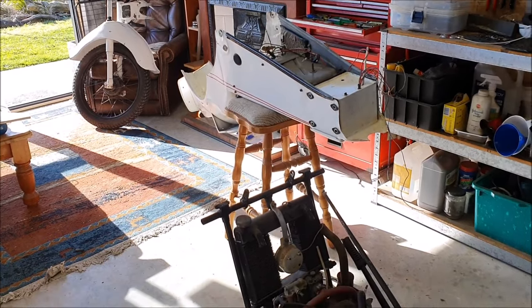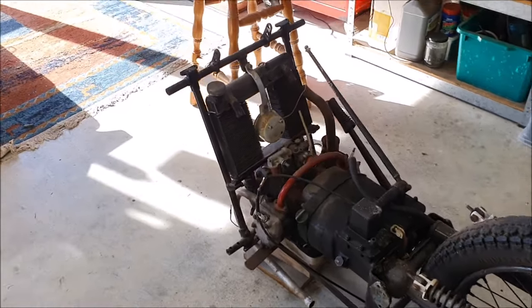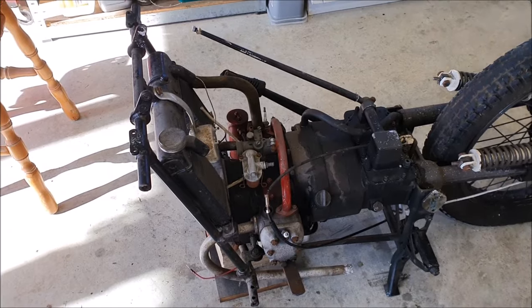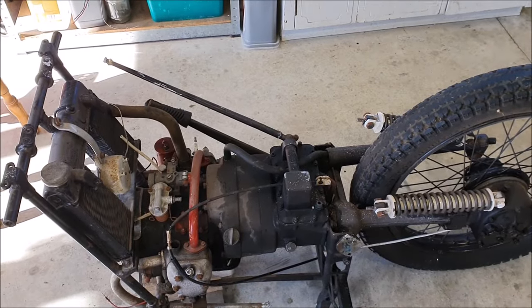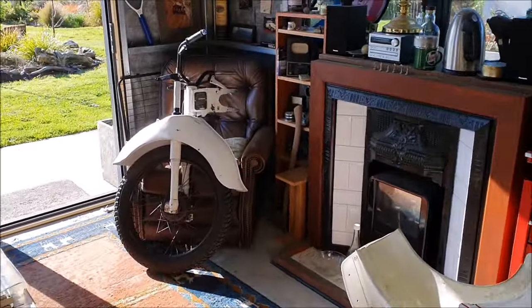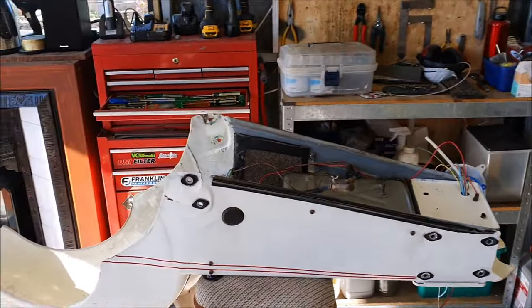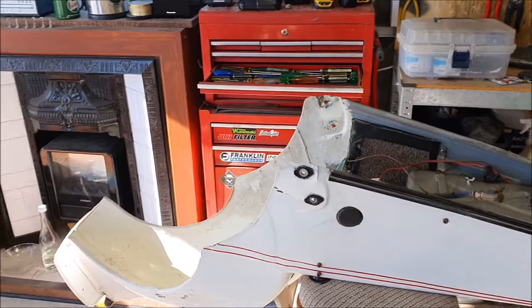Now I'm starting to make some real progress and getting to see the state of this. Haven't done anything on the power unit yet - it doesn't look too bad; hopefully there's not too much that's been messed around with there. Some of the captive plates that hold the back of the body on - one of those was stripped, so things like that are going to need welding up and re-drilling and tapping. I removed the front end from the body - I've got a whole spare front end, so I'll have a look at both of them and see which one is the best to use. There are eight bolts that hold that in place.